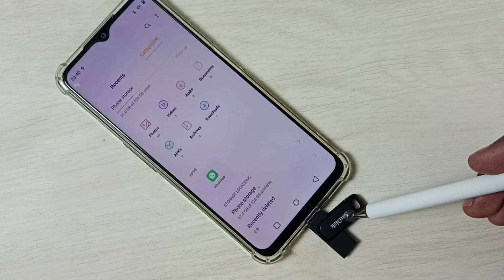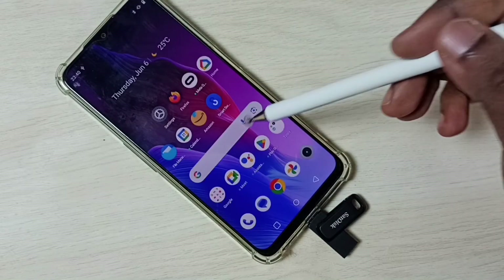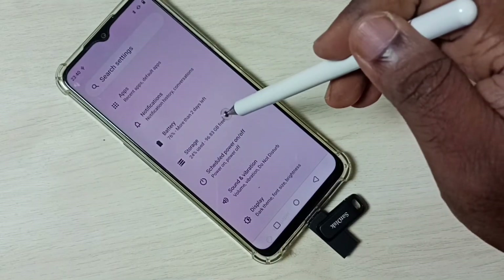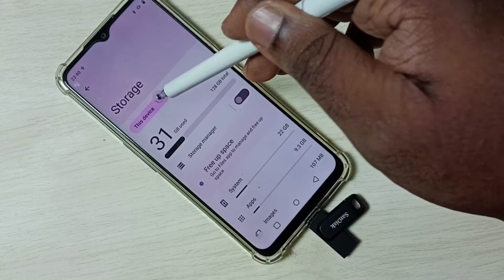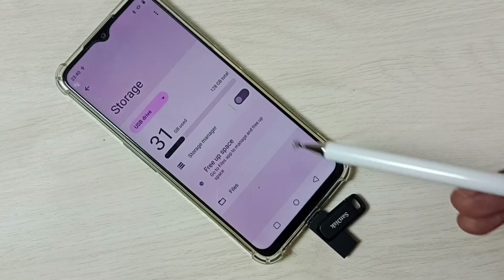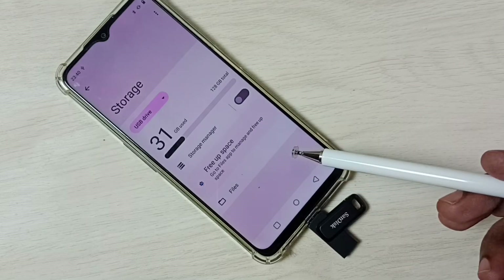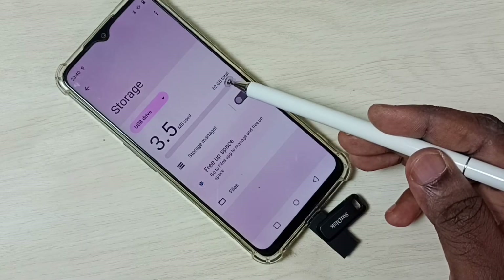Let me close this file manager app, then go to Settings. Tap the Settings icon, go down, tap on Storage, then tap on this device, then select USB drive. You can see this phone has detected this pen drive. Here you can see the total size: 62 GB.